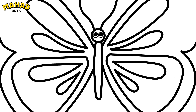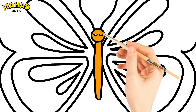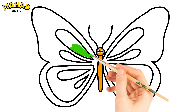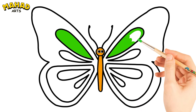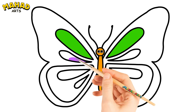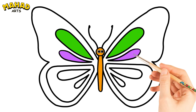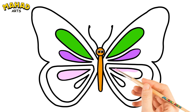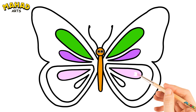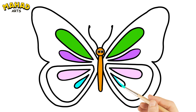Now it's coloring time! Orange color. Green color. Purple color. Pink color. Blue color. Red color.